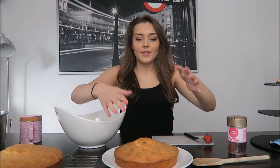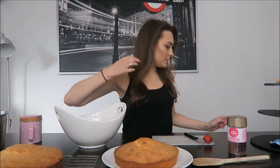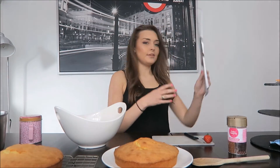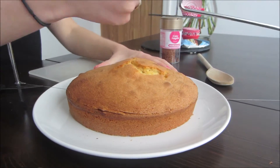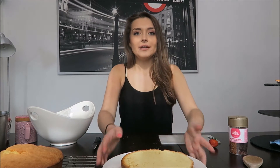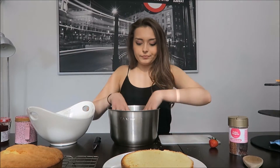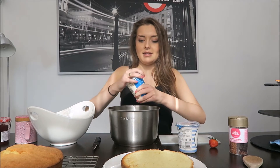Now we're going to do the topping and the inside of the cake. This is going to be the bottom and this is going to be the top, so this one needs leveling off. I have a cake leveler which I'm going to use. The cake is cut — I've got my top on the bottom. Now I need to make the filling, so in a bowl I'm going to whisk together the two pots of double cream and make whipped cream.